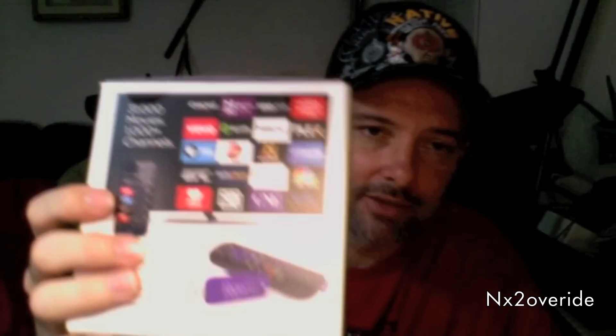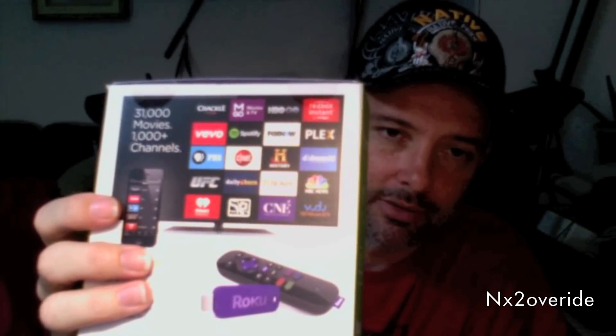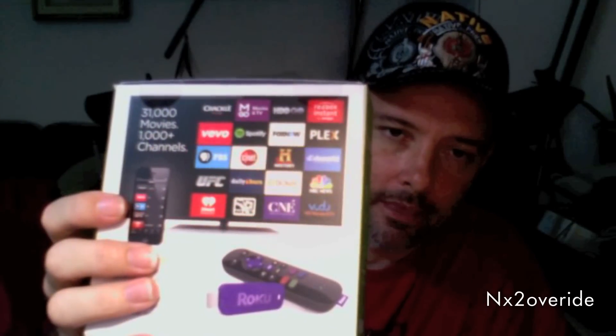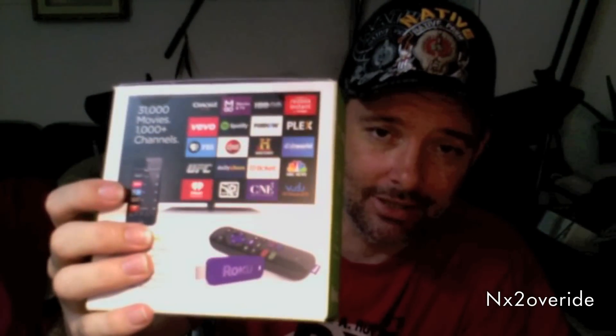It says you have over 31,000 movies and 1,000 channels, which is basically just marketing. There are a lot of different things you can get — Netflix, Vimeo, Plex, Crackle, the History Channel — a bunch of different options. If you have something like Redbox Instant you can sign in, but you do have to have a paid service. It's not free just because you bought the device.